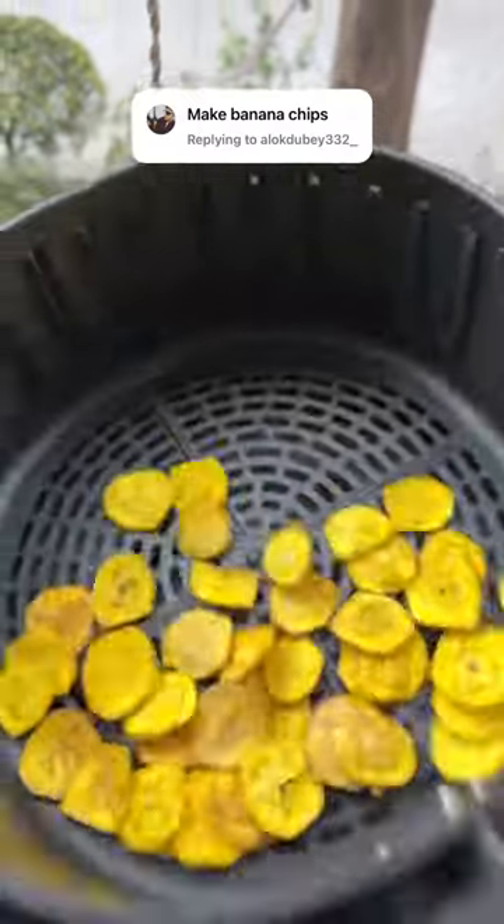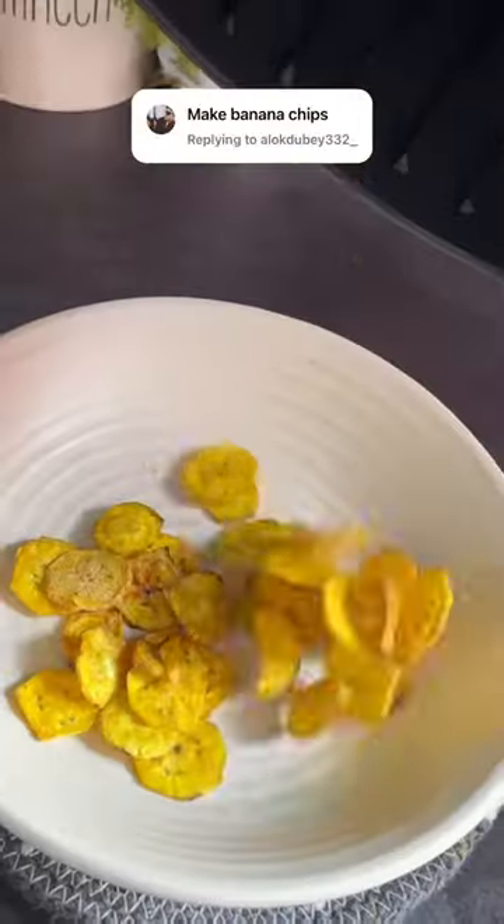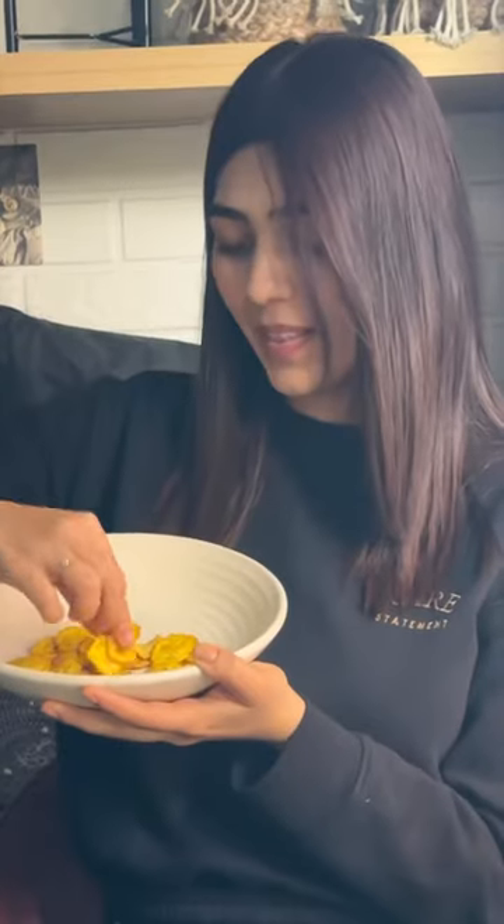Place them in the middle of the dish so they're crispy on both sides. These are super addictive! Let me know in the comments what you want to see in the next recipe. Bye!